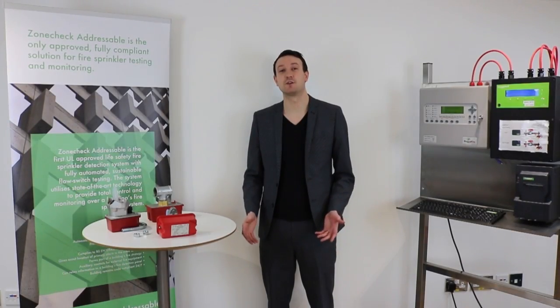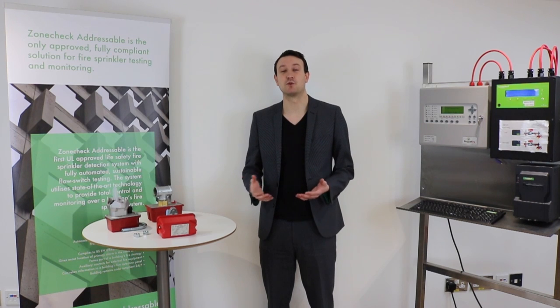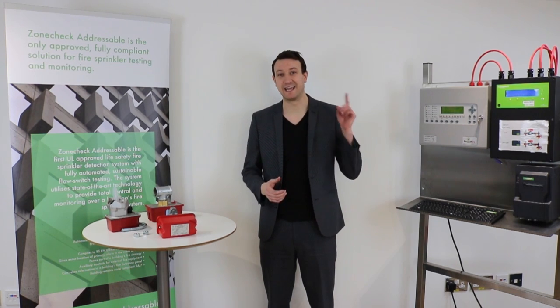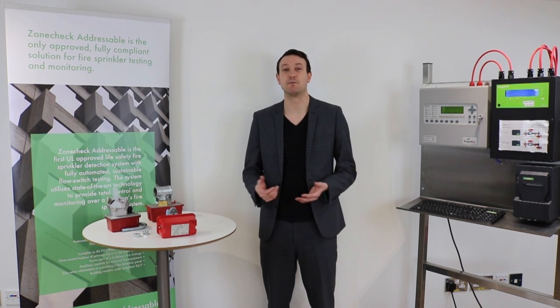Well, that's it for today's Sprinkler Talk. Hope you enjoyed that and found it useful. If you have any comments or questions, please feel free to leave them in the boxes below. You can also subscribe to our channel by clicking here, and remember to follow us on Twitter and LinkedIn to keep up to date with all the latest sprinkler news. Hope to see you next time. Bye-bye.